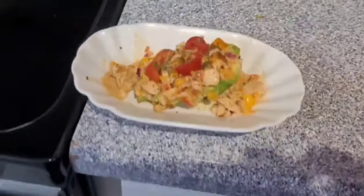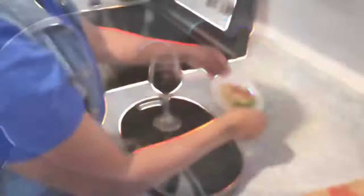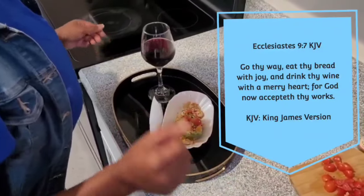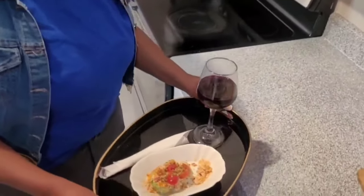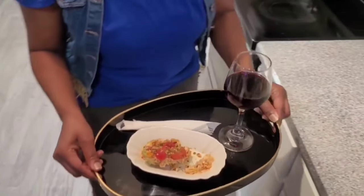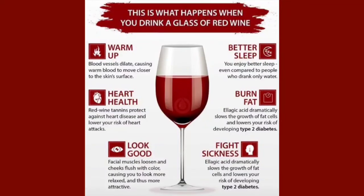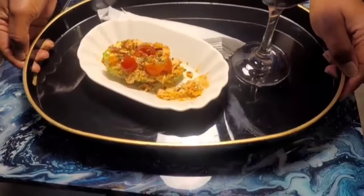That's it. It's ready to serve. What better way to serve this dish than with a glass of red wine? We all know that wine makes the heart merry. Aside from that, red wine has an antioxidant called ellagic acid that has anti-inflammatory properties. The ellagic acid helps burn fat by slowing down the growth of fat cells. Now, it's time for the ultimate test.